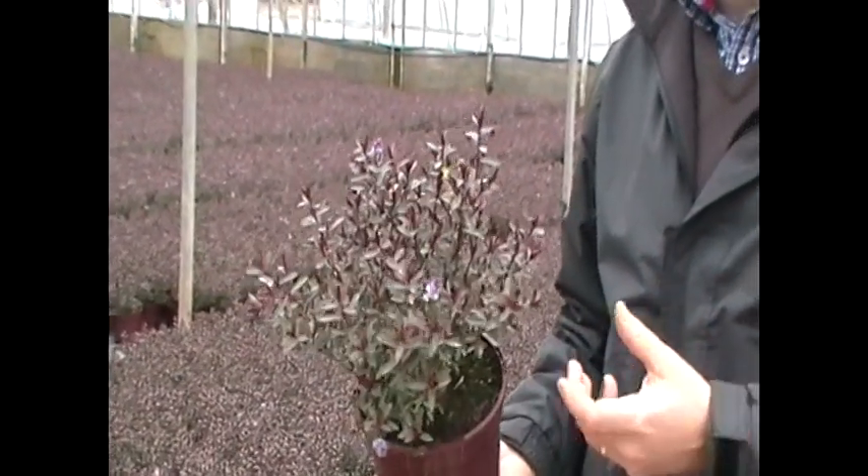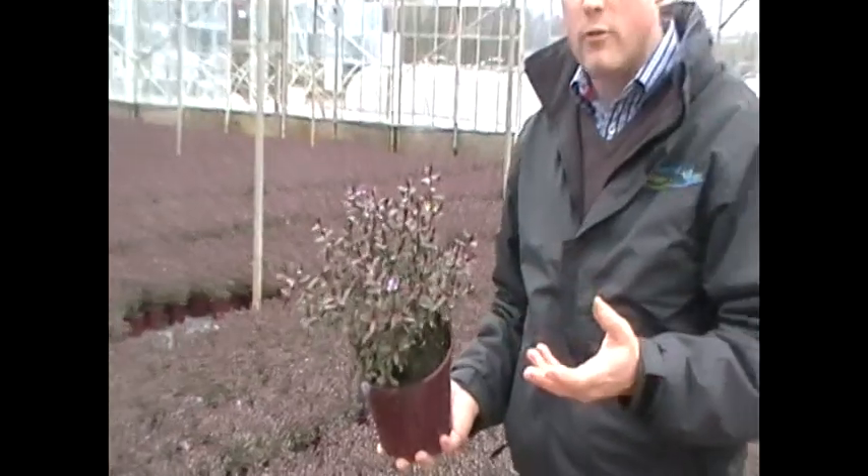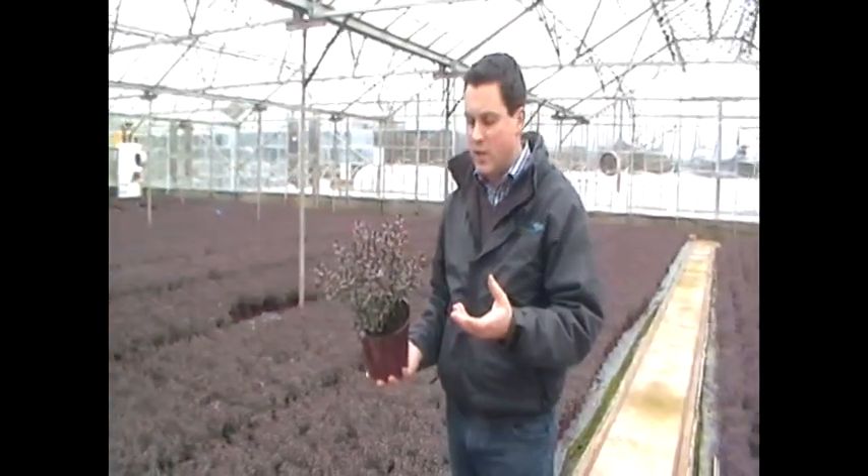It's great in the mixed border for evergreen colour, or even grown in a container where it will give you colour on the patio throughout the year. But that's Hebe Caledonia. Thank you everyone.